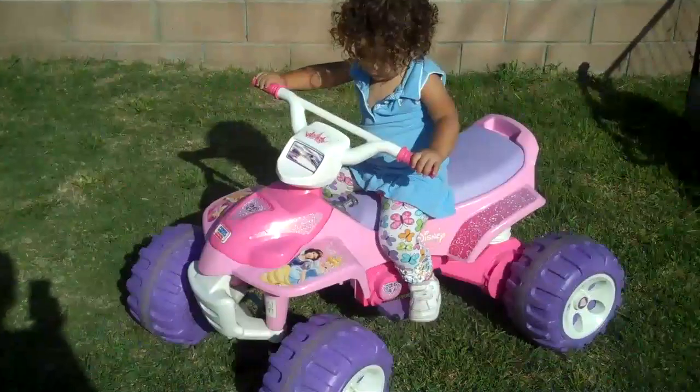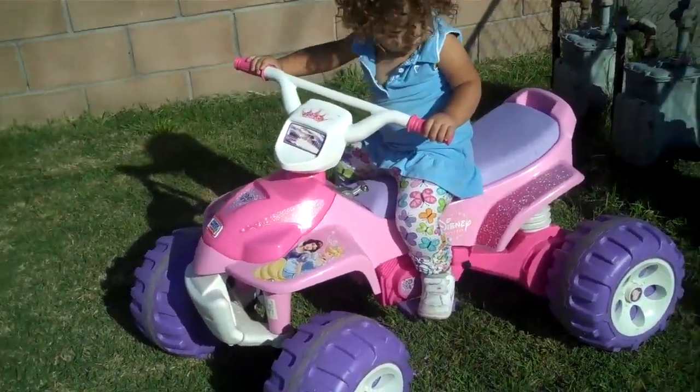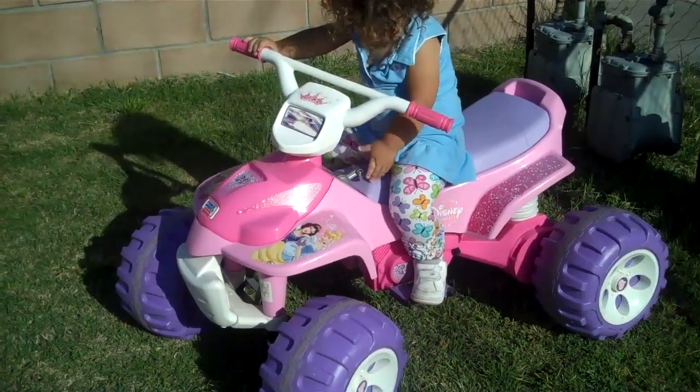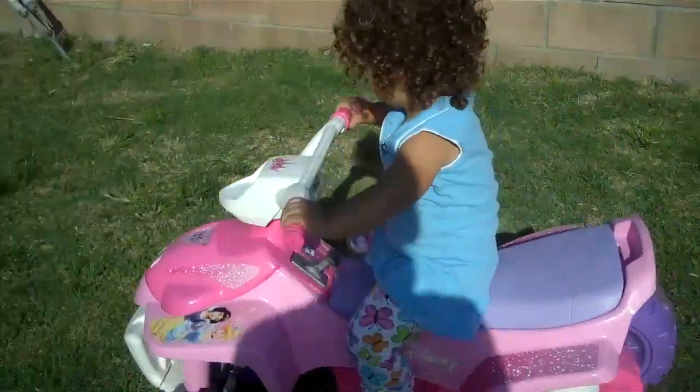Okay, stop. Stop now. There you go. Now push the lever up and go forward. Good job. Turn the wheel. Remember to turn the wheel? There you go. Look at you, big girl.